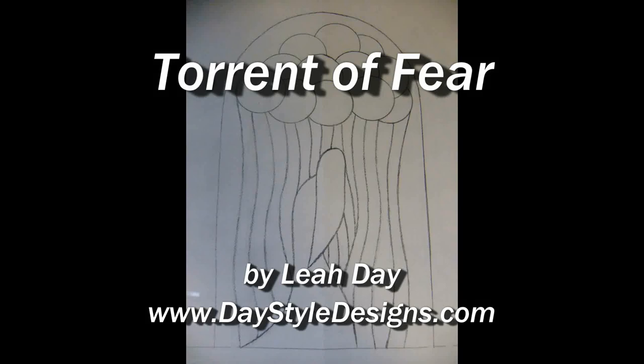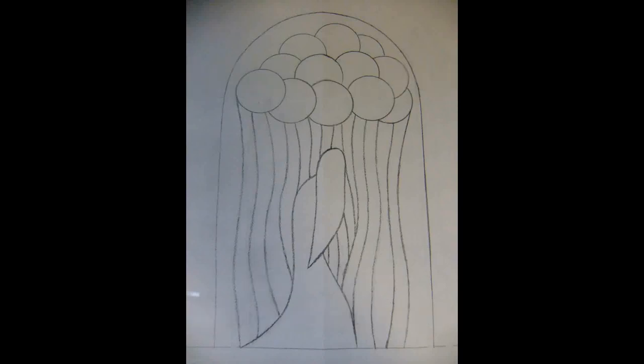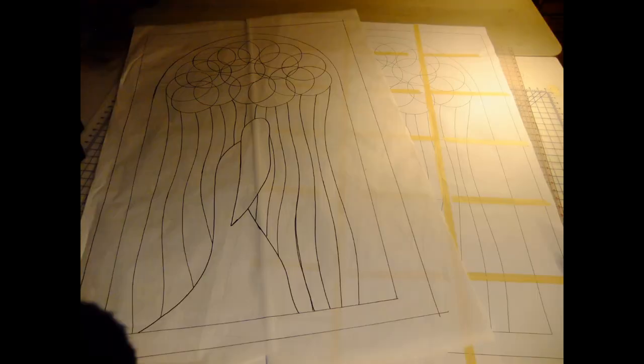Hi, my name is Leah Day and today I'd like to tell you about a quilt called Torrent of Fear that I'm working on in January 2012. All of my quilts like this — goddess quilts — start with a single simple sketch. This is just a five by seven size sketch that's been scanned into my computer, and then I resize it, clean it up a little bit, and print it out. You can see all the printed pages.